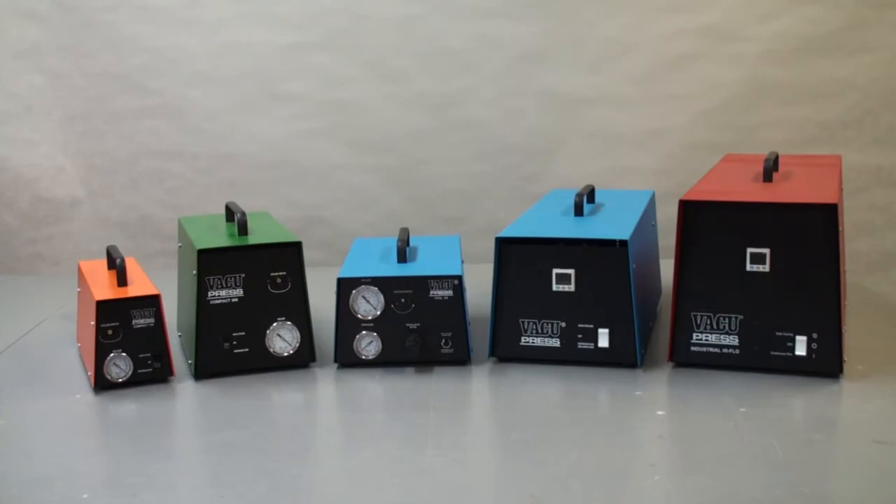Hello, my name is Daryl Keel, President of Vacuum Pressing Systems. In this video, I would like to talk about vacuum pumps — their features and how to choose the right one for your shop.